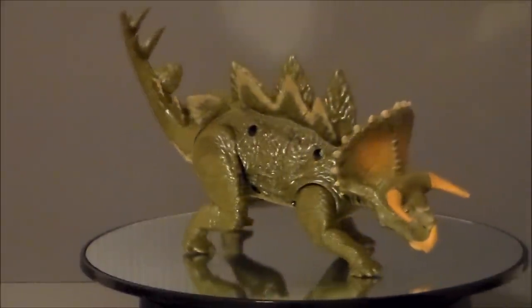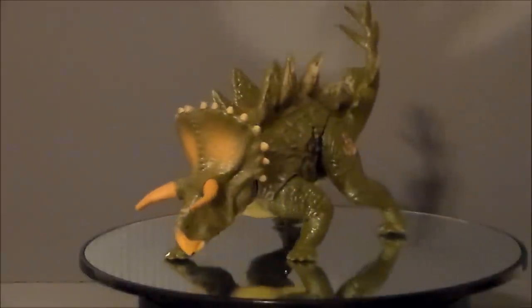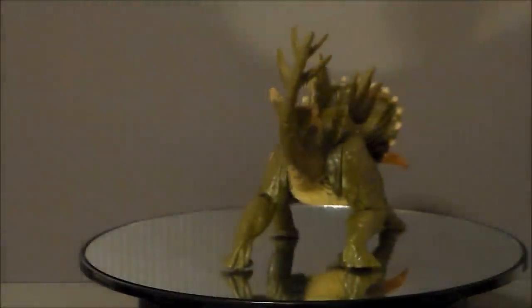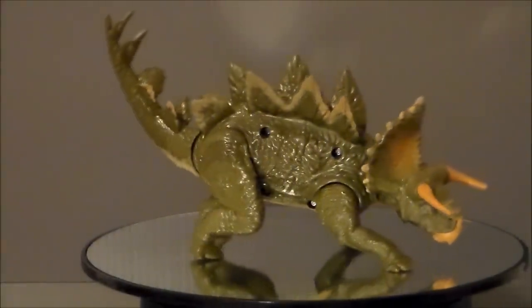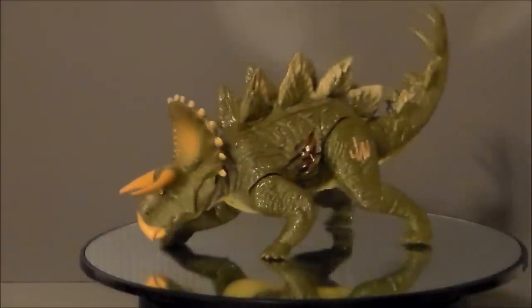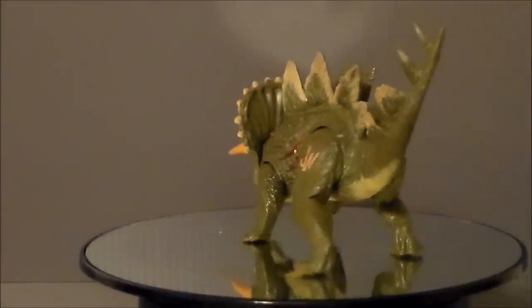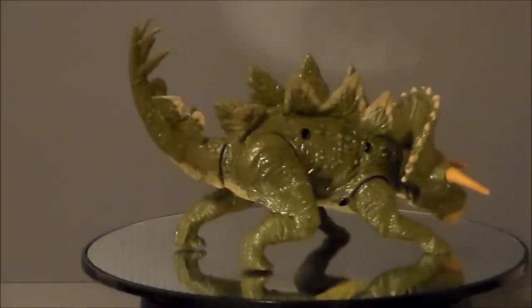Now we just need hybrid Dinobots in the Transformers line and I'll be super happy. So there he is — the Stegoceratops. If you guys like this video, thumbs it up; if you hate it, thumbs it down. Definitely subscribe to my channel, share my videos, and add a comment below. What do you think of the Stegoceratops? Do you want to see this in the new Jurassic World movie? What other hybrid dinosaurs would you like to see? Thanks for watching, guys, and as always, look for more videos in the future.